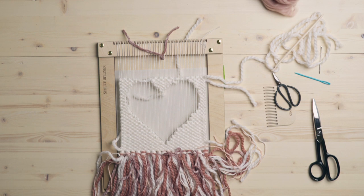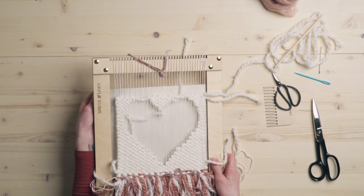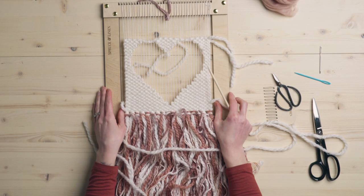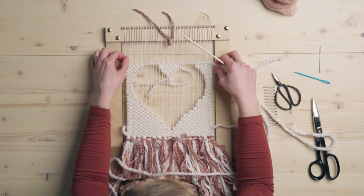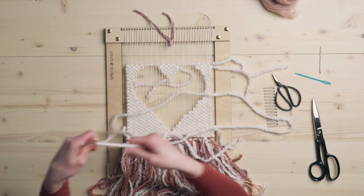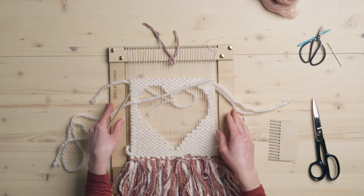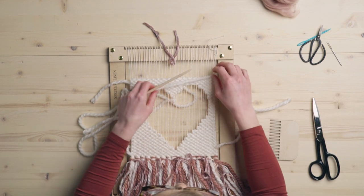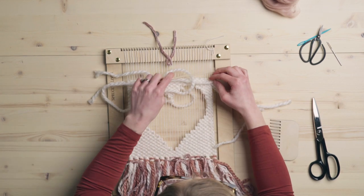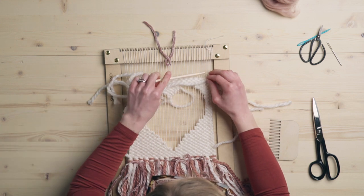So now we have the general shape of our heart, so we can go ahead and take this paper off. The last thing we're going to do before filling in the heart is finish off the top of the weaving. To finish off the top, I'm just going to do a half sumac stitch and I'm going to go around every single string for this. It's just one of those little touches to make it a little bit prettier at the top.